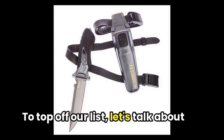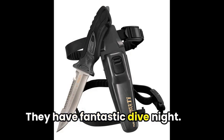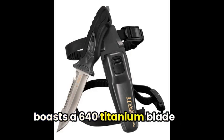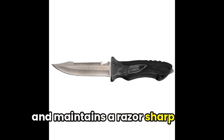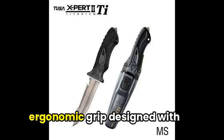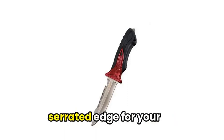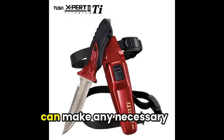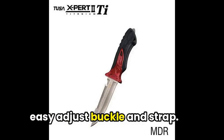To top off our list, let's talk about the FK940 Xpert 2 by TUSA — a fantastic dive knife. This knife boasts a titanium blade that's highly corrosion-resistant and maintains a razor-sharp edge. Not only does it offer reliability, but also comfort with its ergonomic grip designed with a counterweight. It even comes with a serrated edge for your convenience. The sheath offers a convenient single-button release, and you can make any necessary adjustments for a comfortable fit thanks to the easy-adjust buckle and strap.